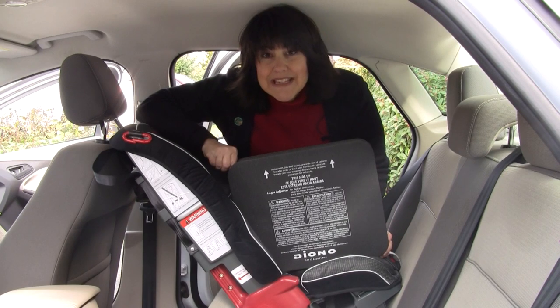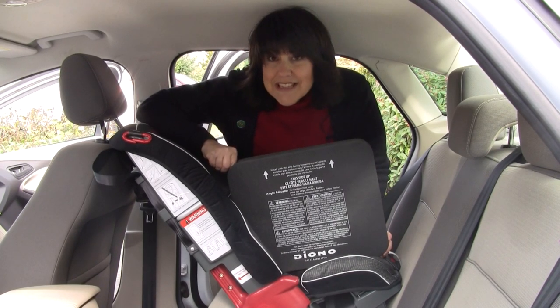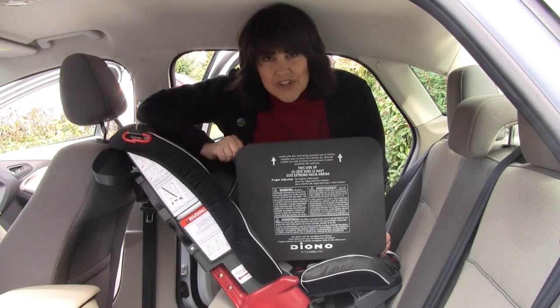Hi, everyone. I'm Alana Pinkerton, the CPS advocate for Diono. Today, I want to teach you how to install the angle adjuster.